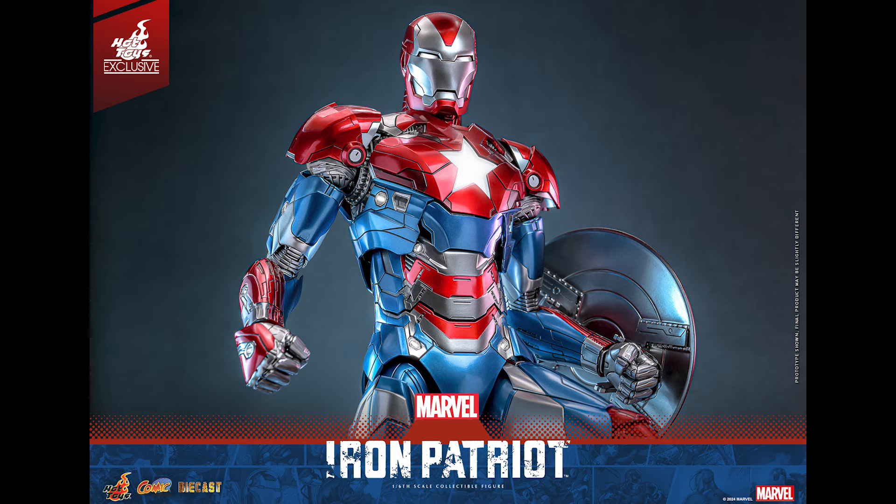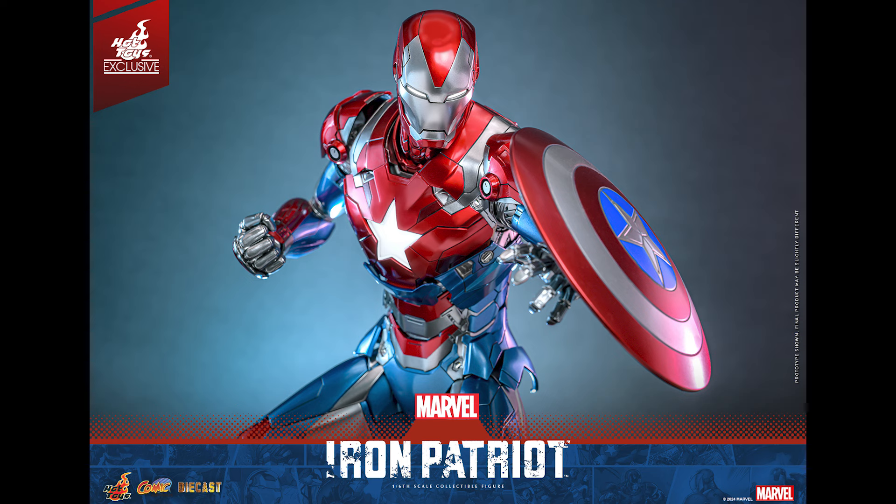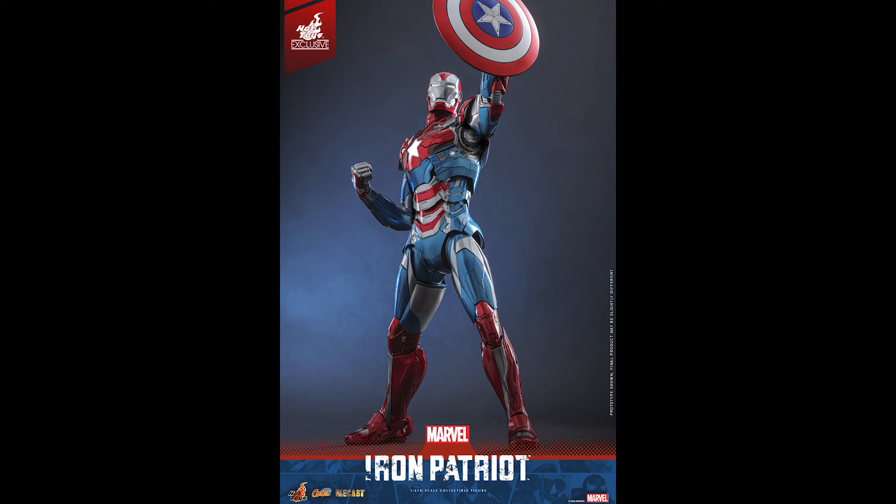I don't know the exact price, but I'm assuming it'll be more than $320 minimum — maybe $330 to $350. It doesn't have any head sculpt. It does remind me of the Mark 47 with the separation between the torso and the upper chest into the waist, though looking at the descriptions it's listed simply as the comic book version.